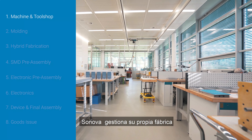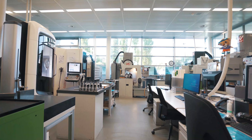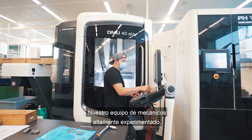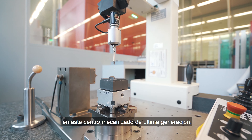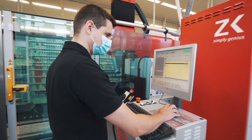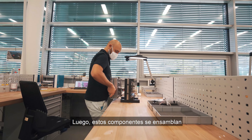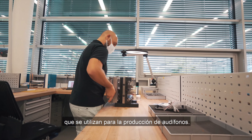Sonova operates its own tool and equipment manufacturing plant. Our team of highly experienced polymechanics produce precise components made of steel, aluminum, and plastic in the state-of-the-art machining center. These components are then assembled into injection molding tools and additional equipment used for the production of hearing aids.